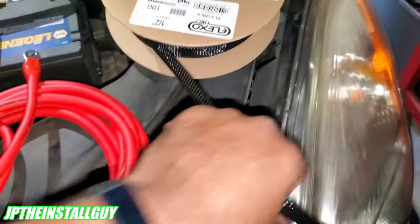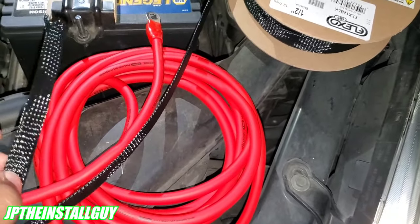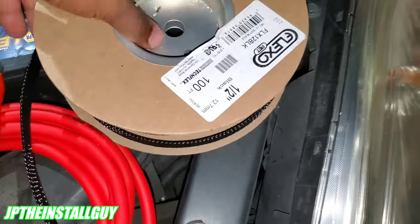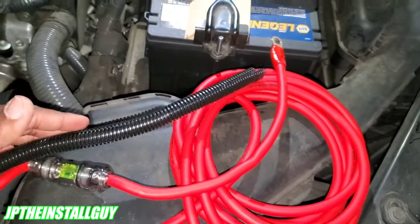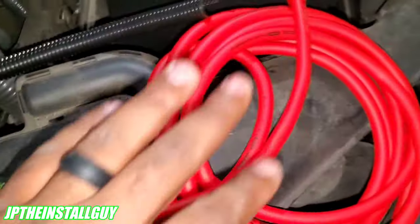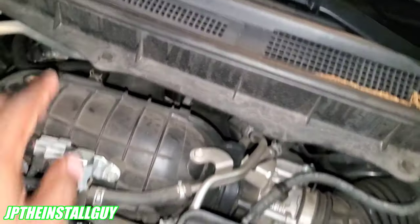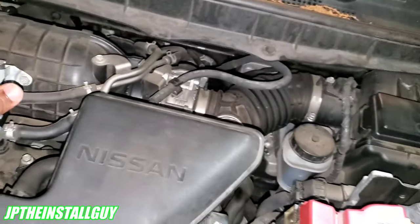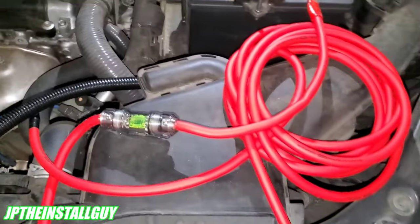I'm going to do it the second way so I don't have to come back to the engine bay. I like using Tech Flex braided sleeve — it looks really clean — but I don't have any heat shrink right now, so I'm going to use split loom instead. It still looks factory and really good. I'll loom about six feet of wire, then connect it to the battery. I'm also going to drill some small holes in this plastic trim to zip-tie the wire, keeping it away from the engine and making it look nice and neat.